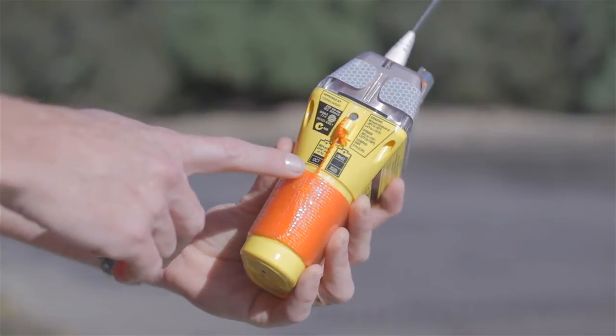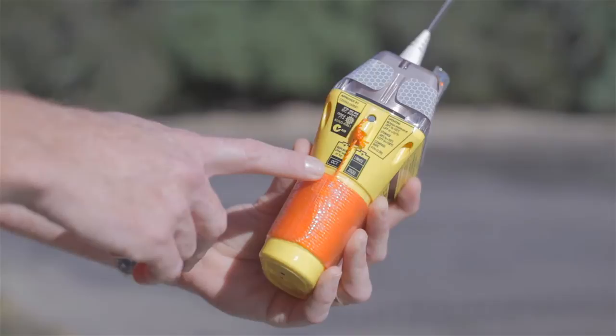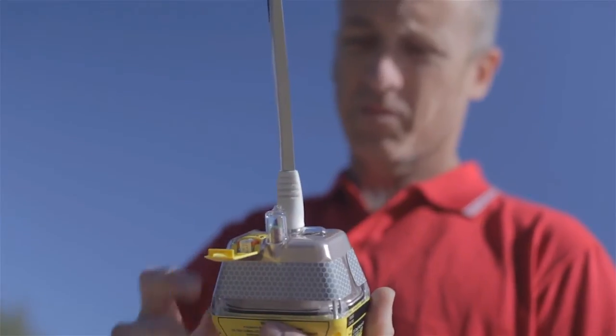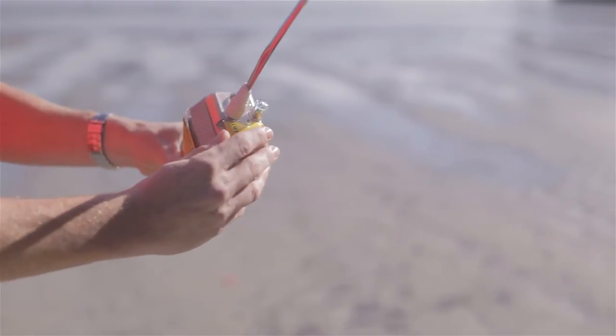Firstly, check the battery hasn't expired. The expiry date is clearly indicated on the side of the EPIRB. GME and all other beacon manufacturers around the world strongly suggest that their EPIRBs are tested on a monthly basis.